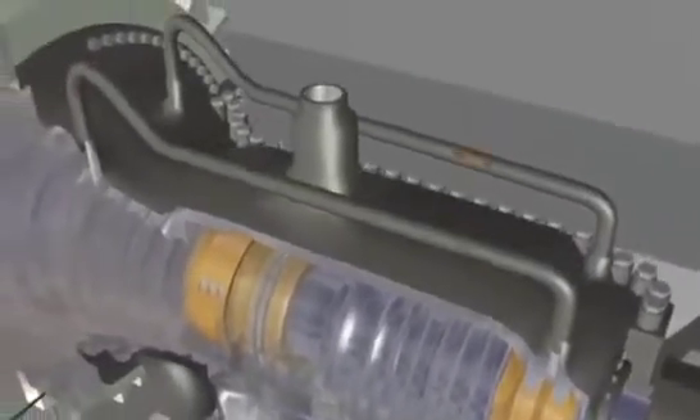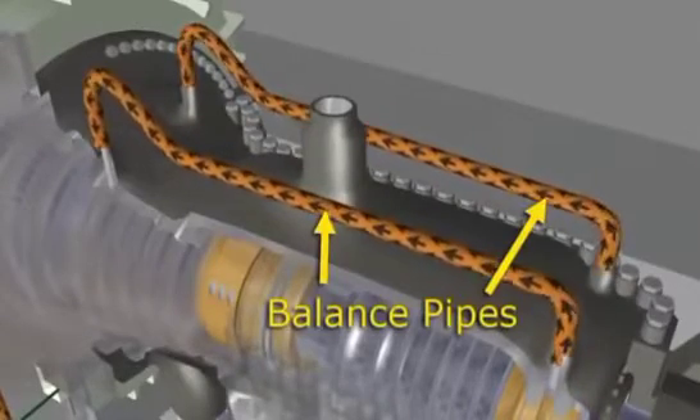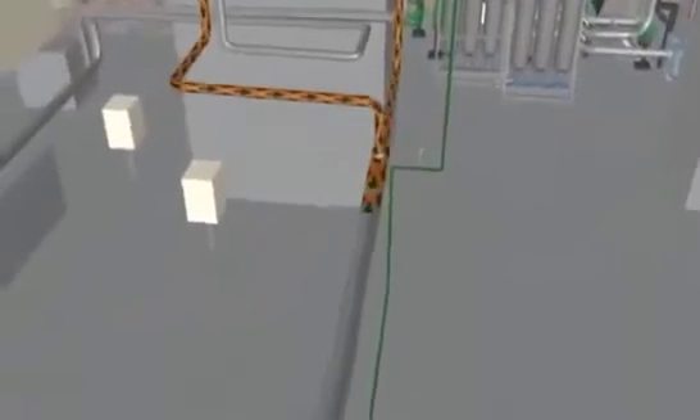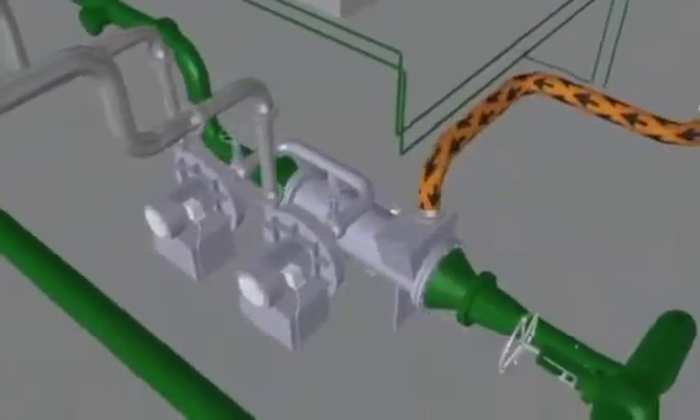As the main steam exits the high-pressure turbine, some of that steam goes up through the balance pipe to the intermediate pressure section. More steam bleeds through the packing and exits through two pipes on the bottom of the casing. This bleed-off steam goes to the gland steam condenser.